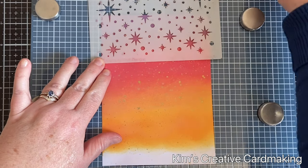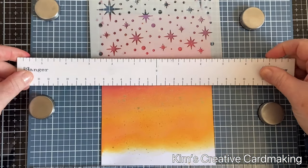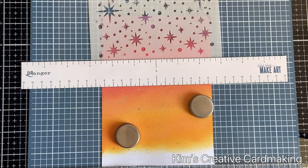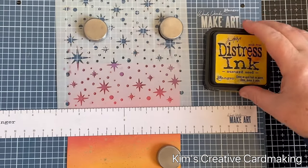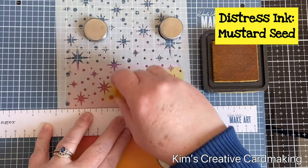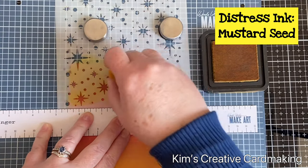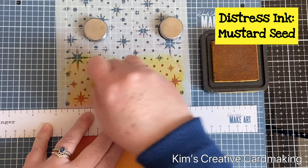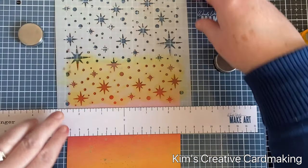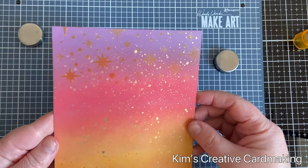Once the paint was dry, I put this onto my Make Art Station with the starfield stencil from Newton's Nook, and I used some distress ink in mustard seed to go over the stars to make them stand out. This created a very subtle look — I did end up making it a bit more distinct later, but it's up to you if you want the stencil to stand out or be more of a background image. That mustard seed combined with the gold just looks beautiful at the top of the card.